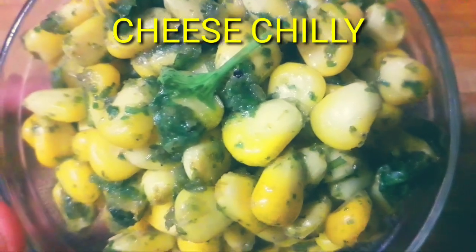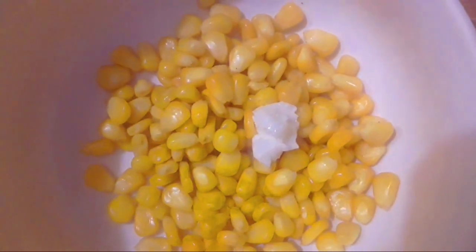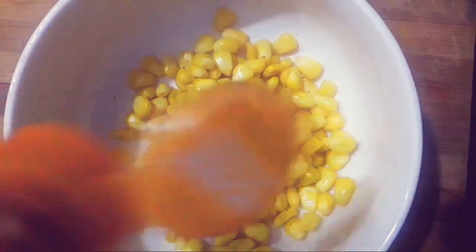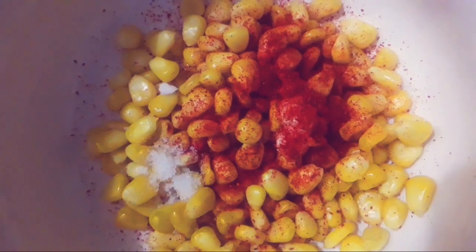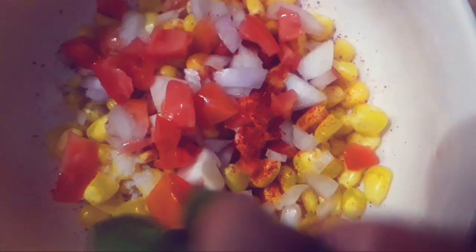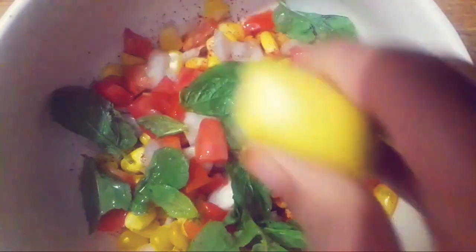And here is cheese chilli. Add 1 spoon of butter, 1 spoon of Kashmiri chilli, a pinch of salt, 1 spoon of pepper powder, add some onions, add some tomatoes, add some mint leaves, add some lemon, and mix it well.